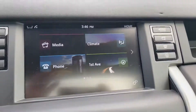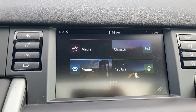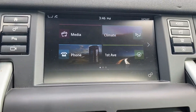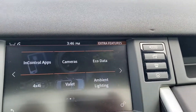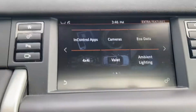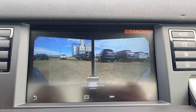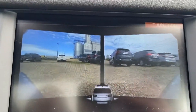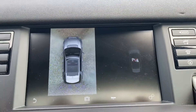Once we're inside, you have your touch screen display that's going to give you all of your options and features — Bluetooth, navigation. You've got some climate controls up here as well. On the side we have all of our settings: camera, 360 camera, full view all around you, a nice split screen in the front, backup camera — everything you need.